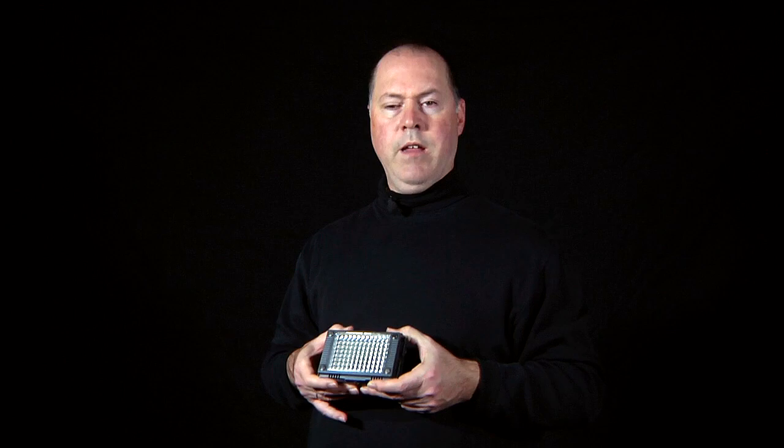So you're asking, how does it look? I have two Z96s set up over here and one Z96 set up over here. I haven't done any color correction or changed any settings on my camera. Now you have yourself a really nice light bank. Thanks for watching this review.